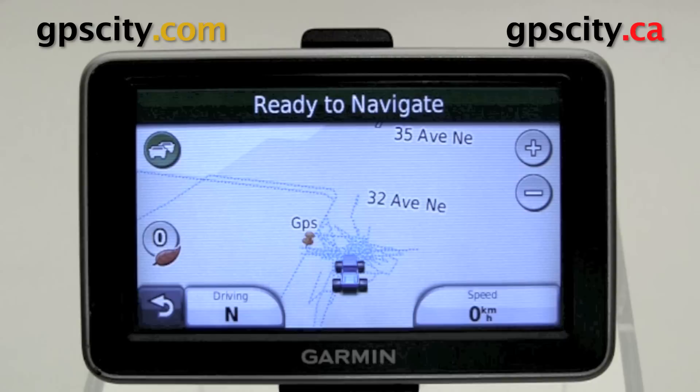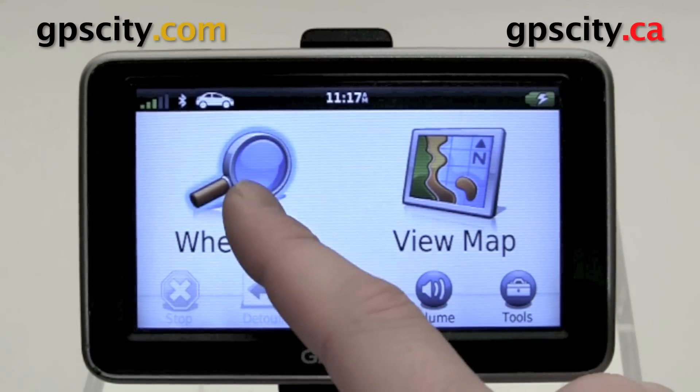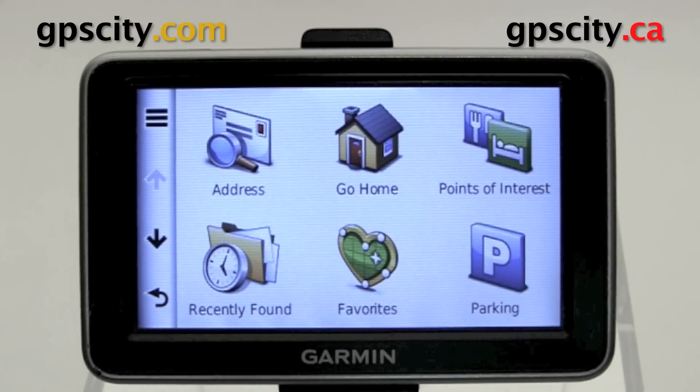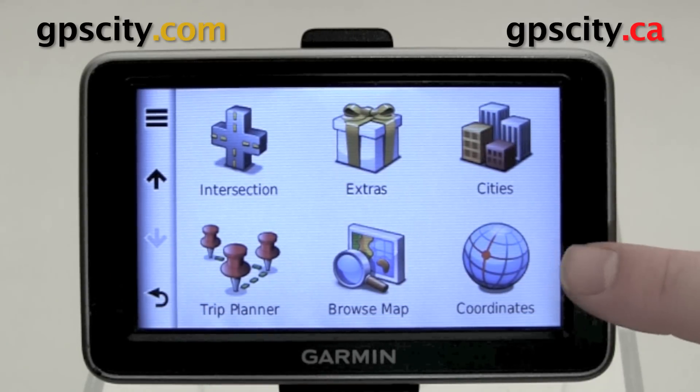You can back out of here. You could also enter in coordinates to navigate to them. If you want to enter in coordinates, just go into Where To. Once you're in Where To, go to the bottom of the screen and you'll see Coordinates. Select Coordinates.